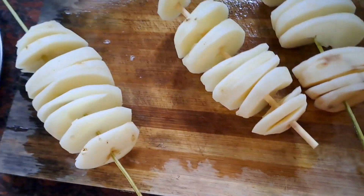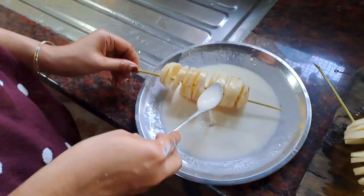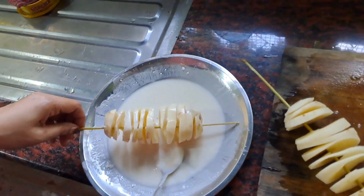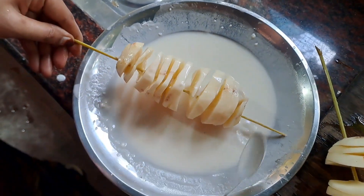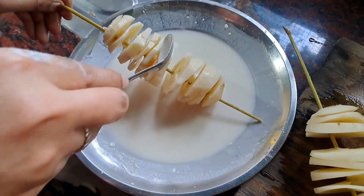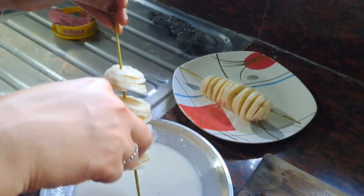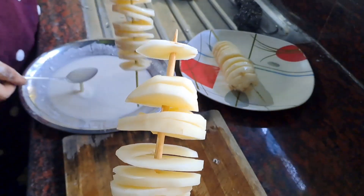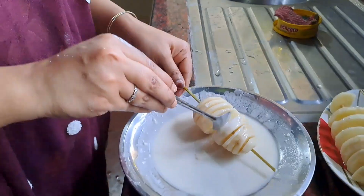Cut it in the middle portion of the pot. You can cut it in the middle portion of the pot and cut it in the middle portion.